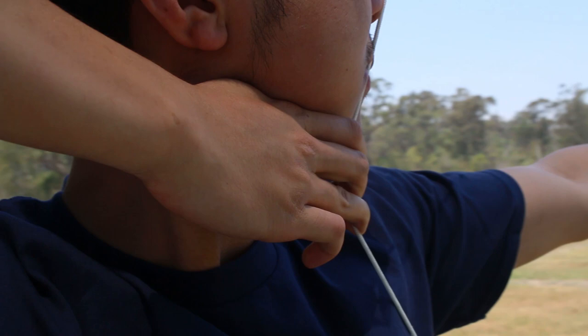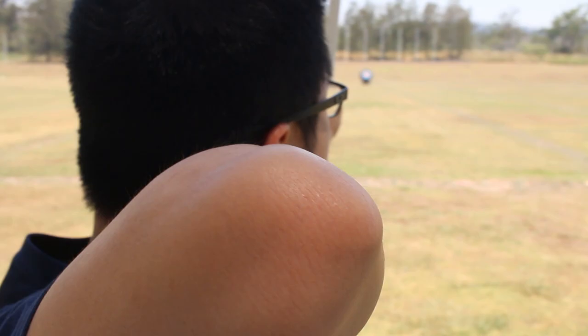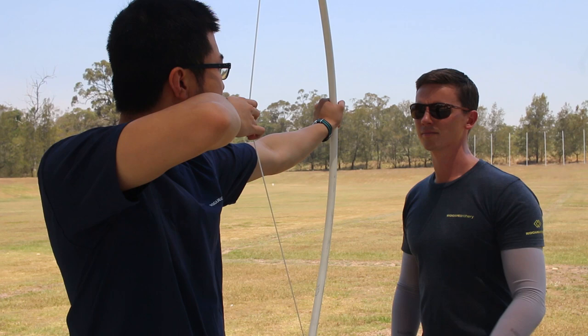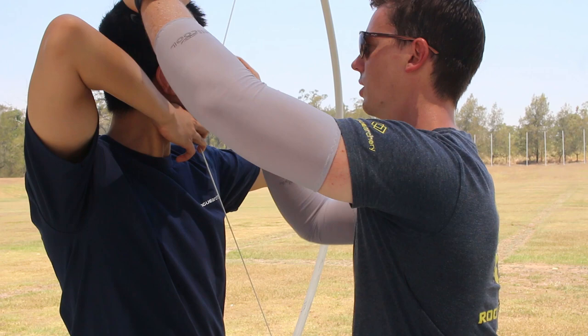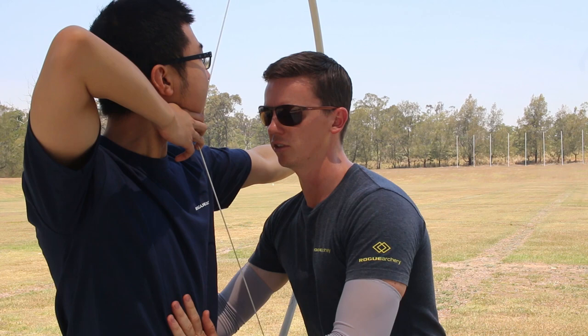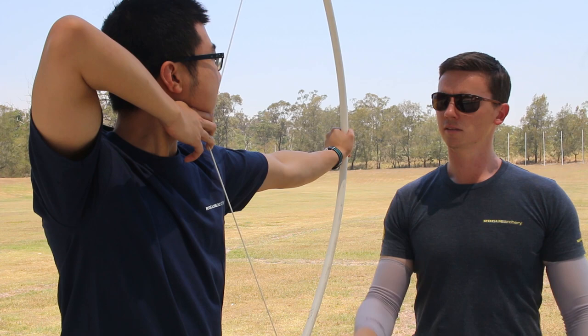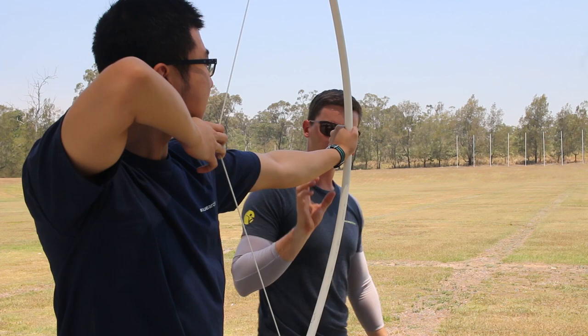String on the tip of the nose, hand along the jawline. Go into pre-draw, load. Now go up into anchor. Chin up a little bit higher — see how it's on the side of the nose? Lift the chin and that's better. When you lifted your chin up, you lost your posture — so work on maintaining that. Elbow around a little bit. Well done.